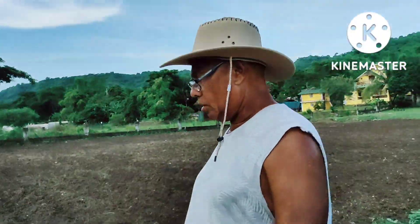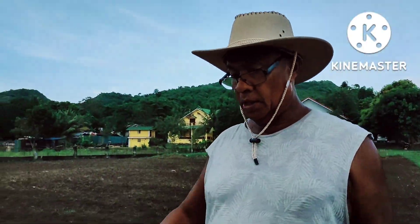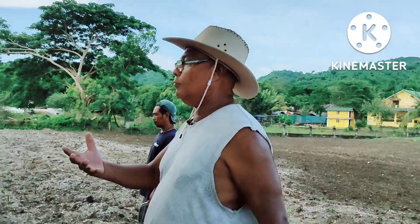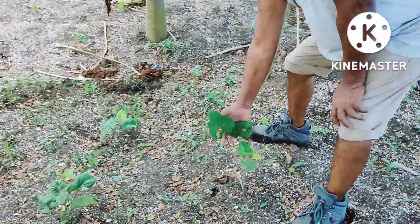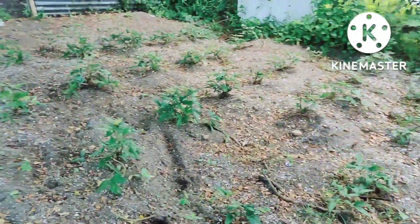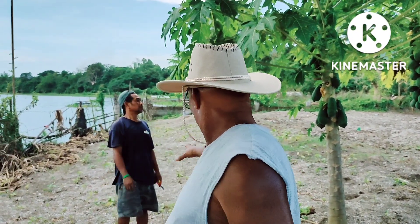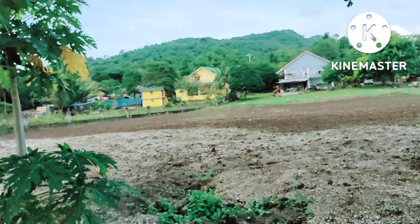We're planting kamote as well — kamote kahoi and sweet potato itself. All this we need for our organic feed. With the sweet potato we'll also get the potato. As you can see here, we got the sweet potato that was last planted, and the one planted before by Christian, Teddy, and Jow, with myself supervising in the background. That's all kamote — as we get more cuttings, we'll go further until the end of this side.